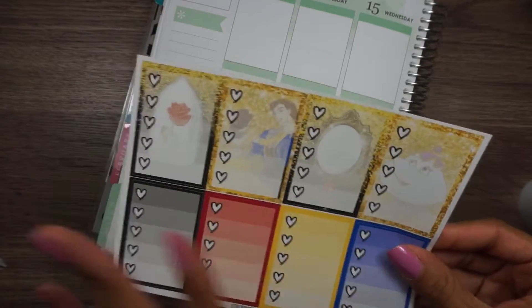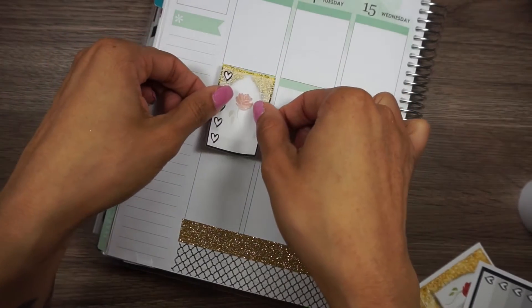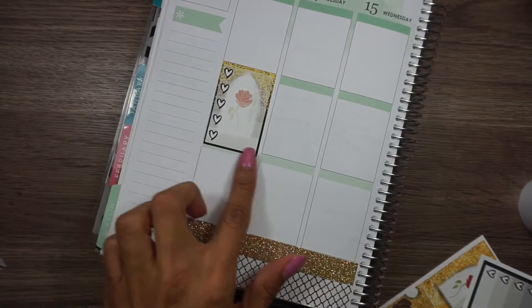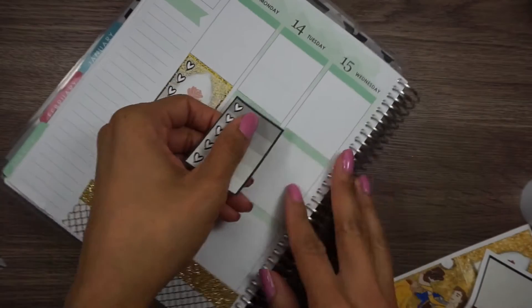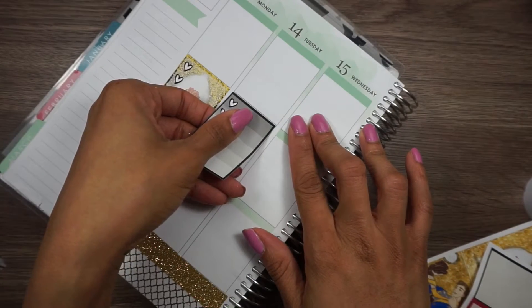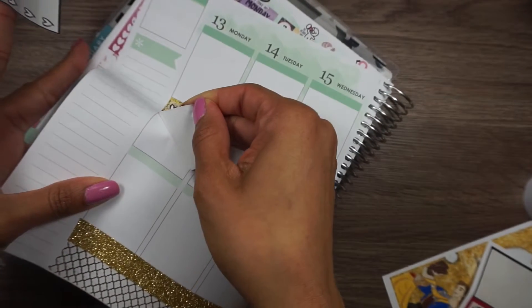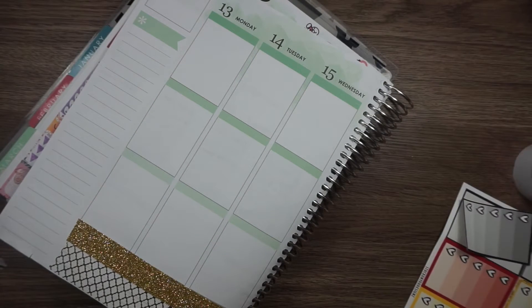Since this is a happy planner kit, it is a lot longer than the Erin Condren, so I'm going to put the boxes in the middle. As you guys can see it almost covers — not all the way — but it almost covers the headers. I'm going to put my decorative boxes down first because depending on how they land will determine how the rest of this kit is going to go.